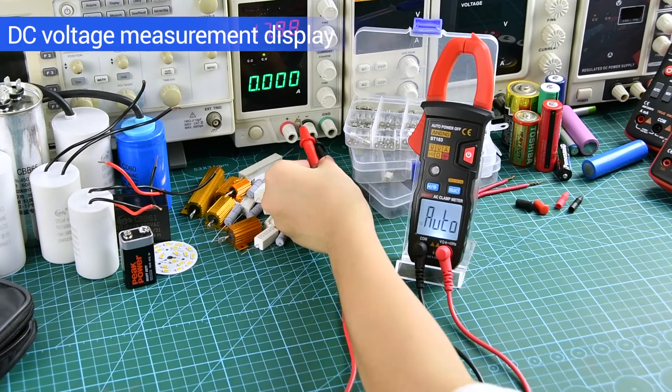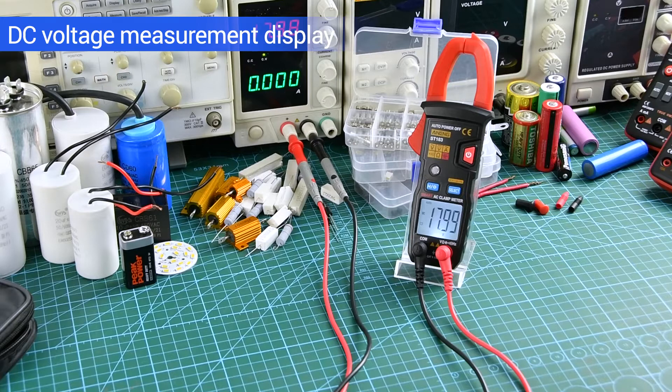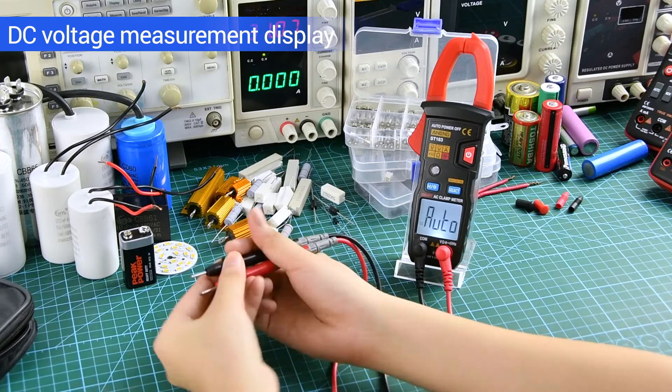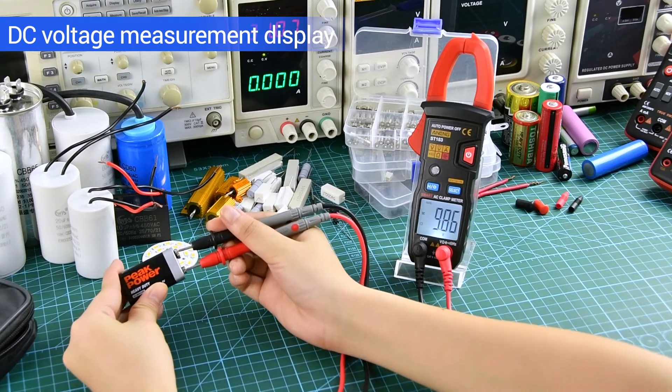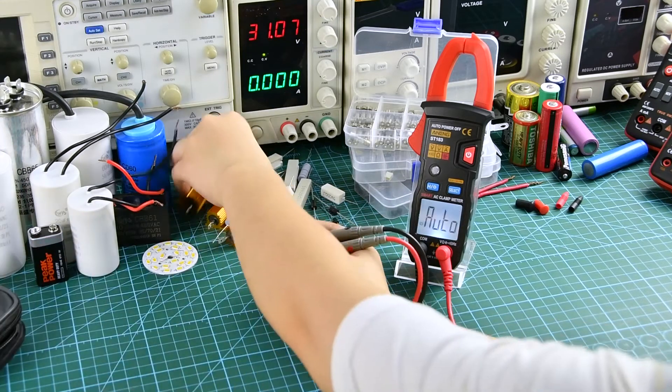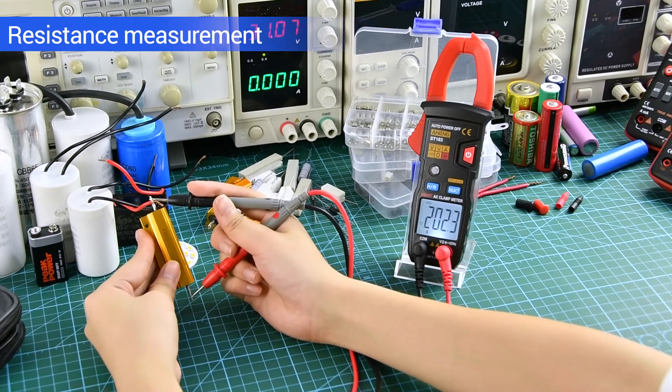DC voltage measurement display. Resistance measurement — can be measured by connecting both sides.